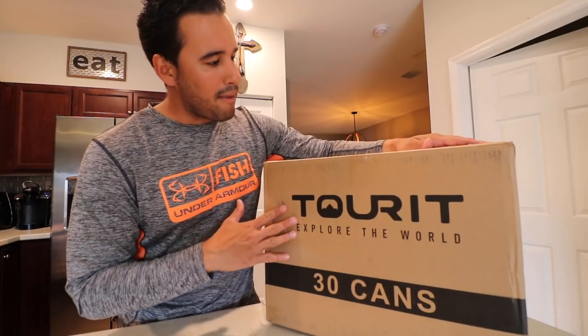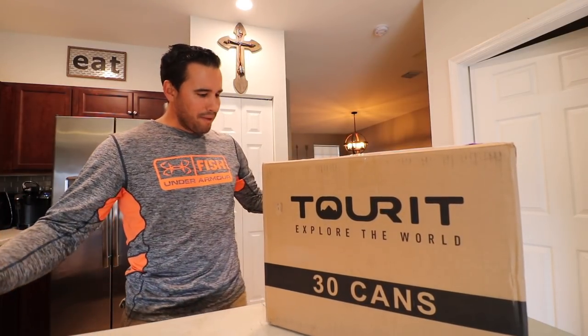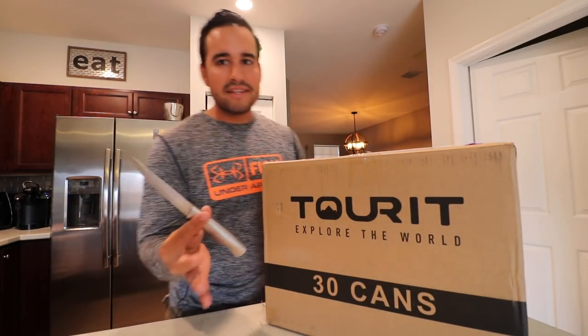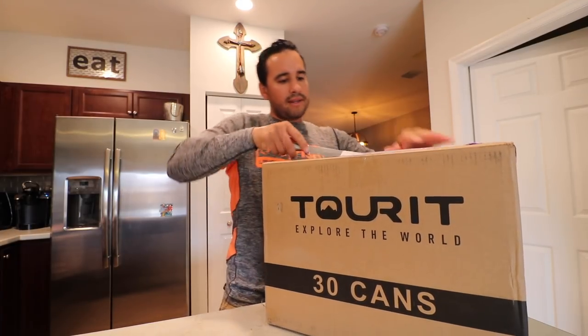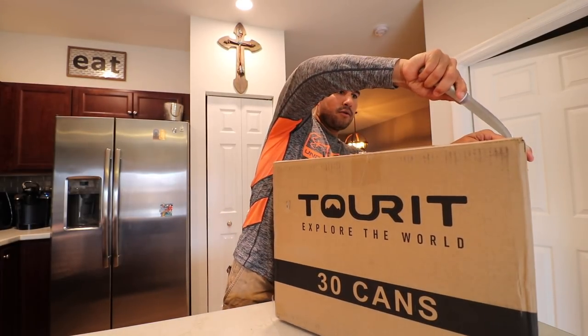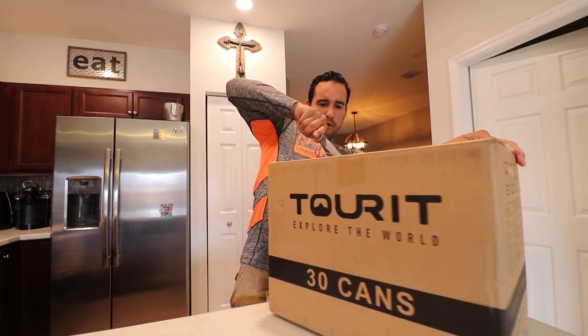I love coolers — really excited to get into the unboxing. Let's get something to crack this box open. I don't got any fancy knives, so I'm gonna use a good old steak knife to get this package cranked open. There we go, almost got it.